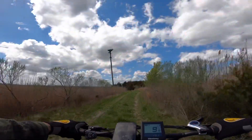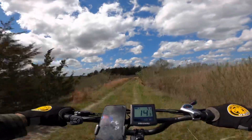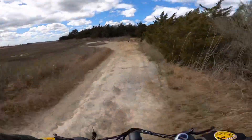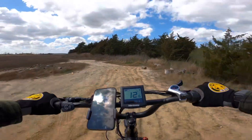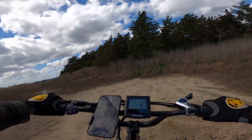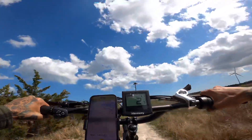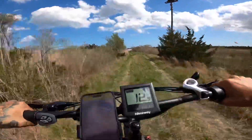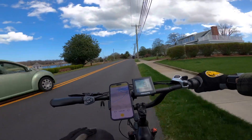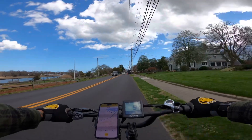Osprey nearby — please don't attack me, I am your friend! The suspension is working out pretty well back here. I love this place — it's like National Geographic out here. About the seating position: so far it's actually really comfortable with the bars directly in front of you, giving a very upright riding position.